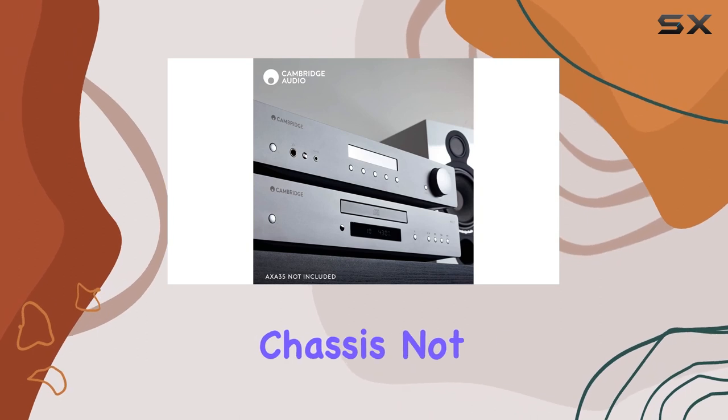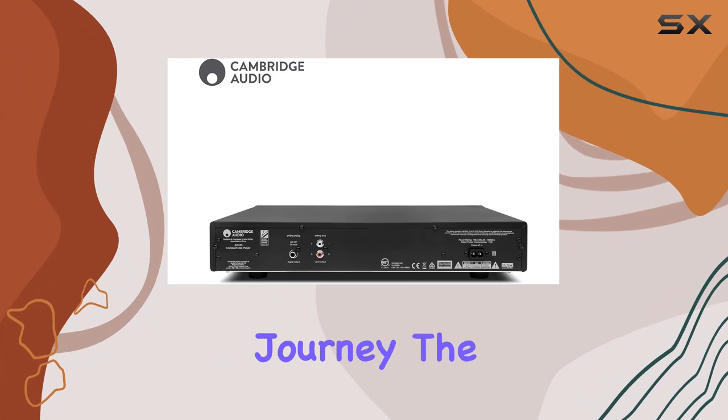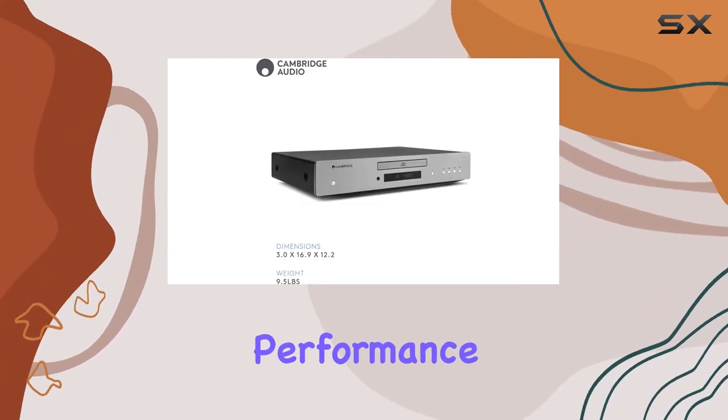The robust all-metal chassis not only exudes durability but also minimizes vibrations that could distort your auditory journey. The AXC35 stands tall, both in performance and construction.